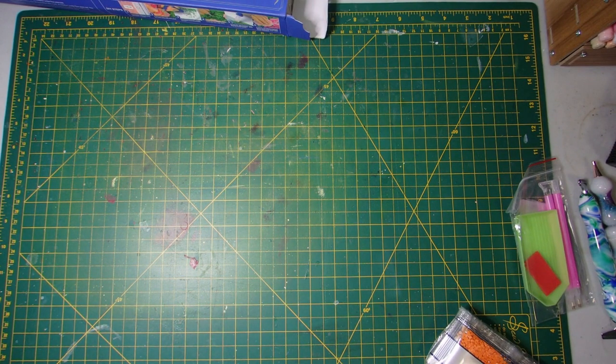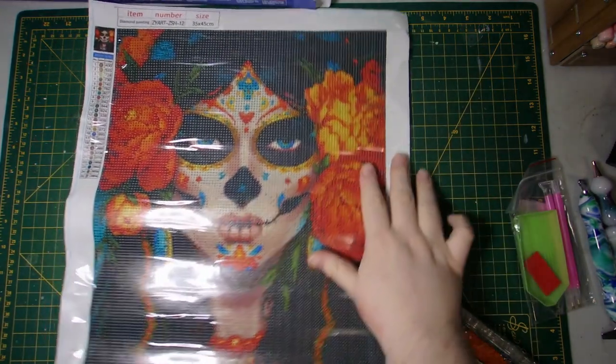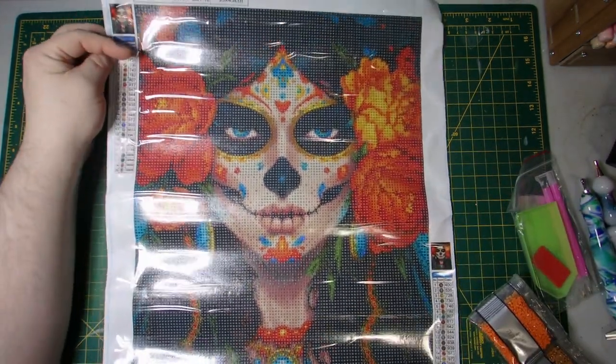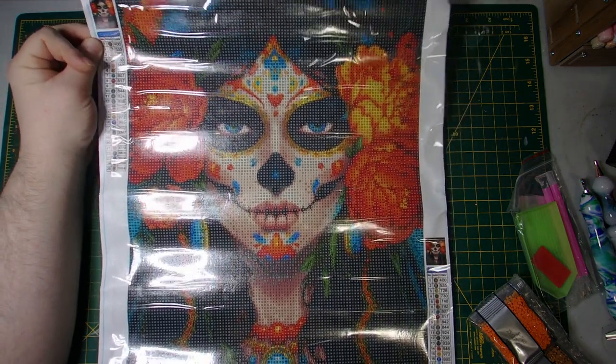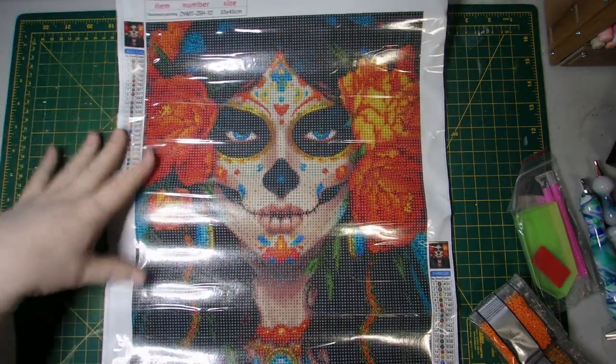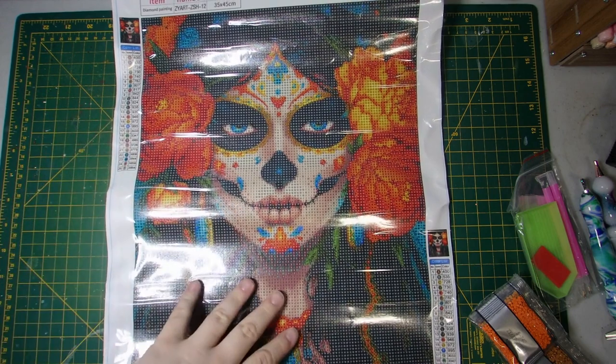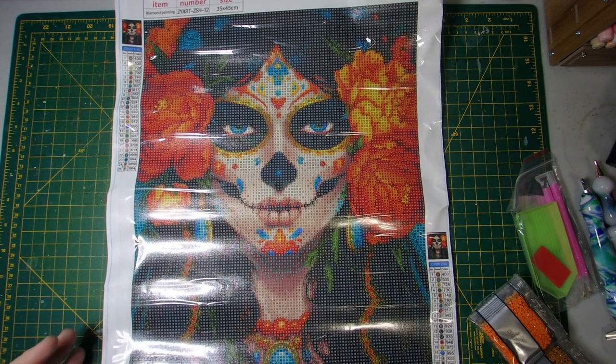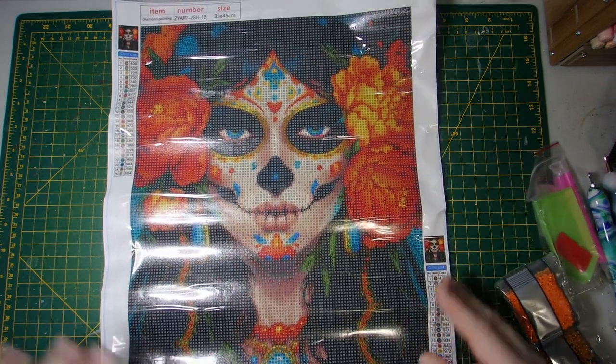I will just give her a quick little roll backwards here so that we can have her laid flat and you can get a better look at her. But here she is. I thought she was quite beautiful and I loved the oranges and the red tones in here as well as the bright vibrant blue. I thought she was quite stunning.